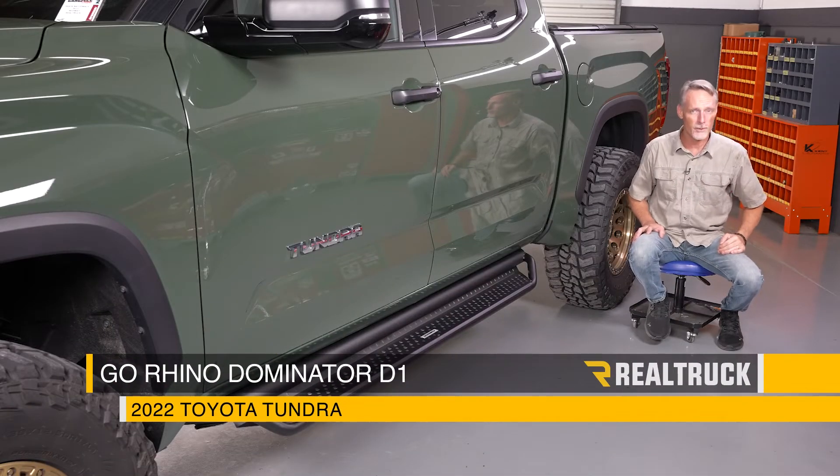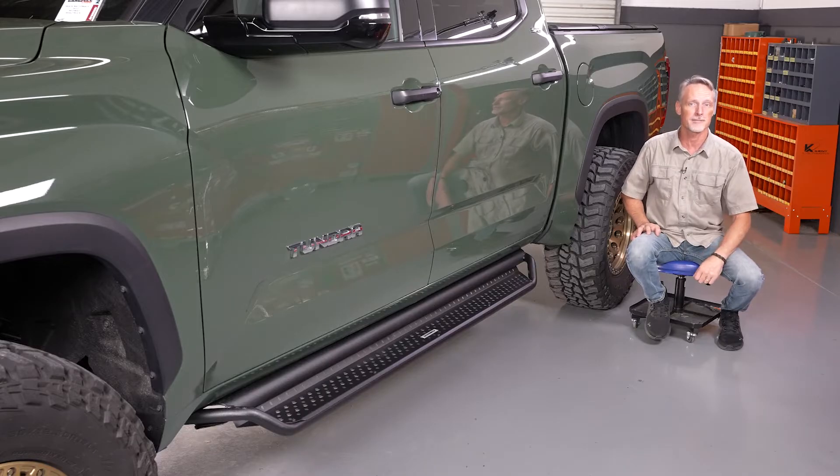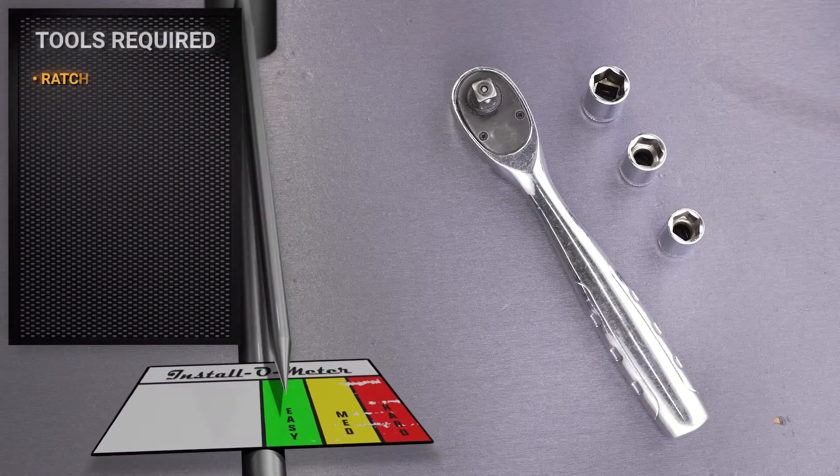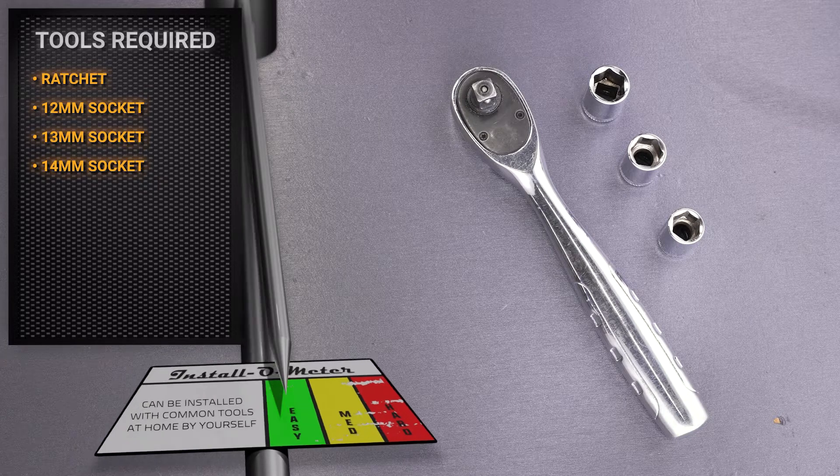What's up everybody? Todd here. Today we're going to install the Dominator Xtreme D1 Steps from Go Rhino on this 2022 Toyota Tundra CrewMax. The tools we'll be using for this installation are a ratchet with a 12, 13, and 14 millimeter socket. Let's go ahead and get started.